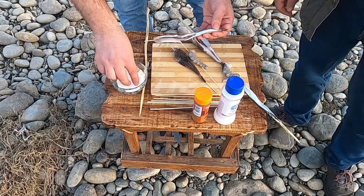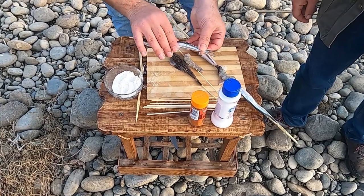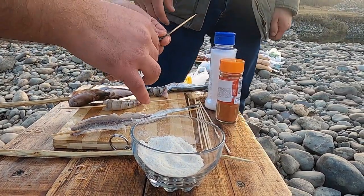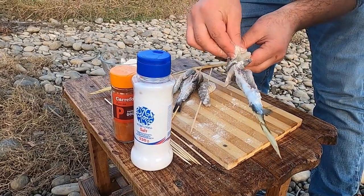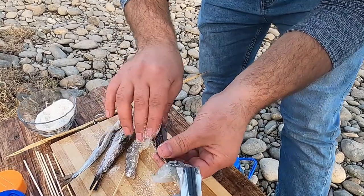So now we are adding the cornbread onto the fish. The cornbread helps the fish to keep together, because we don't need everything to melt down on the charcoal — so the cornbread protects the flesh.